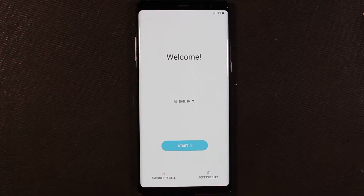What's up everybody, so here we got our Note 8 fresh out of the box. I'm gonna go ahead and walk through the setup of it as well as show how to transfer data onto the phone from an older device.